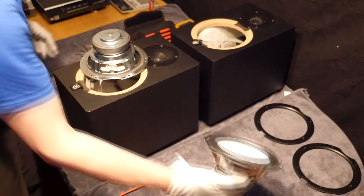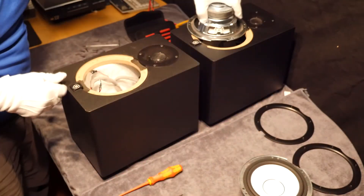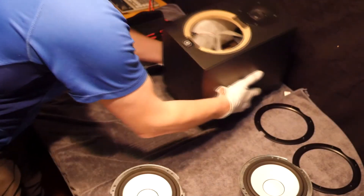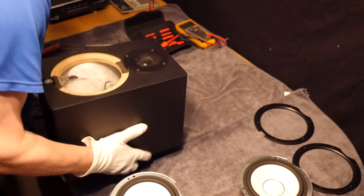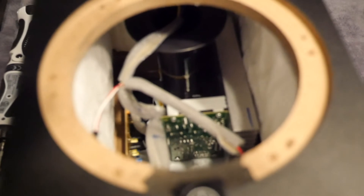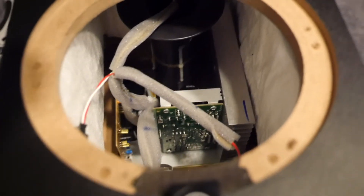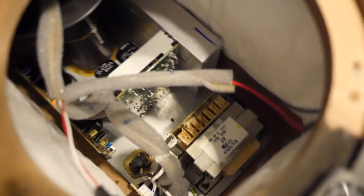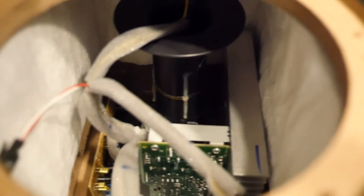With the drive units removed from the speaker cabinets we may as well take this opportunity to have a look inside. With a bit of shaky camera action we will have a quick peek, because obviously there is an active amplifier in there. In focus we can see a big transformer at the bottom, a couple of 4700 microfarad capacitors, a heatsink and a tube, and we have got a yellow and a blue wire going to the tweeter. It all looks quite tidy in there.